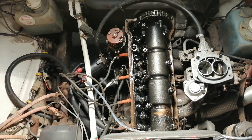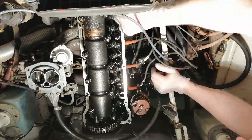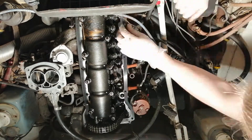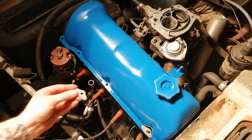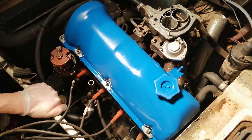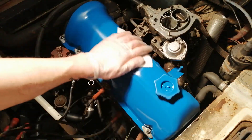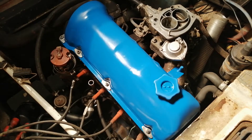Perfect! Now it's time to remove this old gasket — it's not harder than that. Just redo the process of putting everything back, and then you should do a timing adjustment. I have a video on how to do a timing adjustment if you want to watch that. Thanks for watching and please help me by subscribing to my channel.